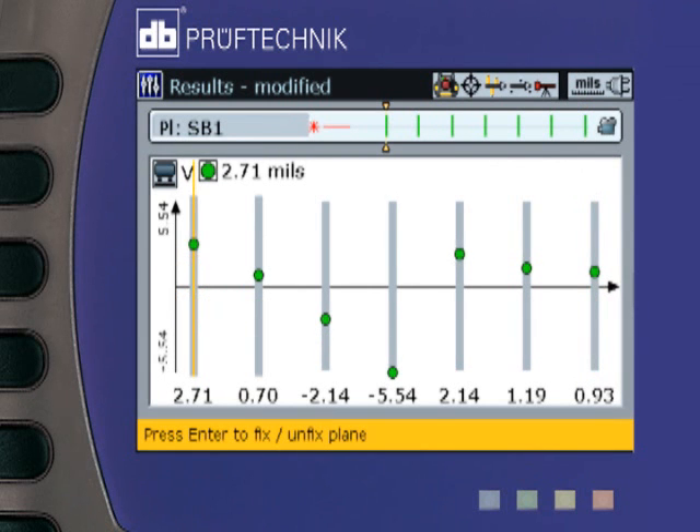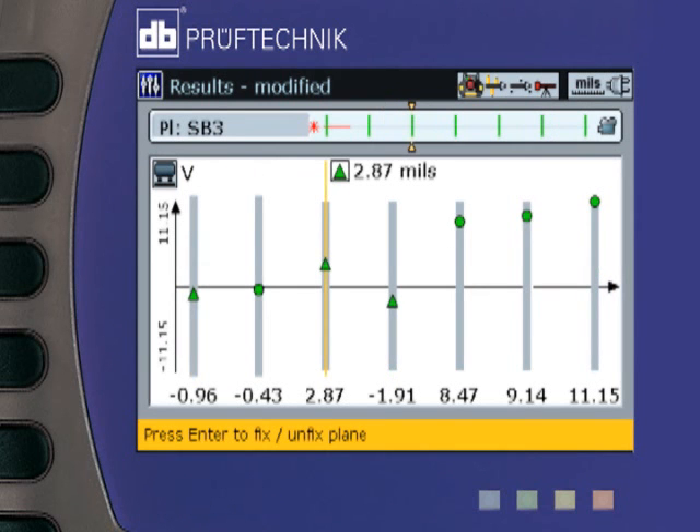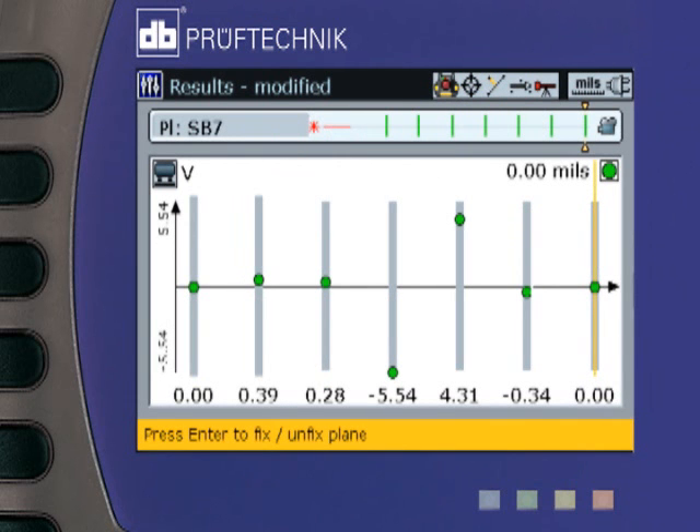Thus, fully optimized center lines, or semi-constrained or over-constrained optimized lines, can be chosen to exactly fit the situation. In addition, a differential view may be selected, in which the offset of every bore with respect to a center line between its adjacent neighbors is displayed.